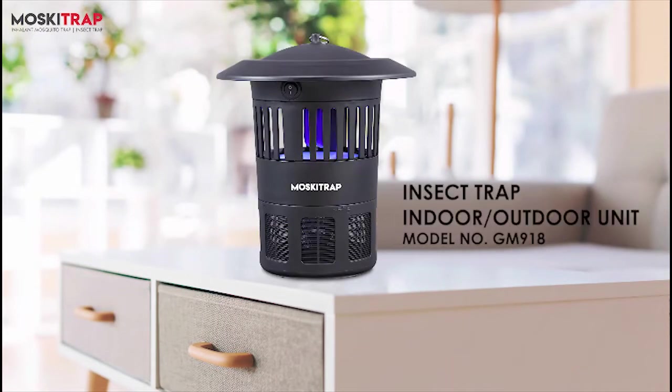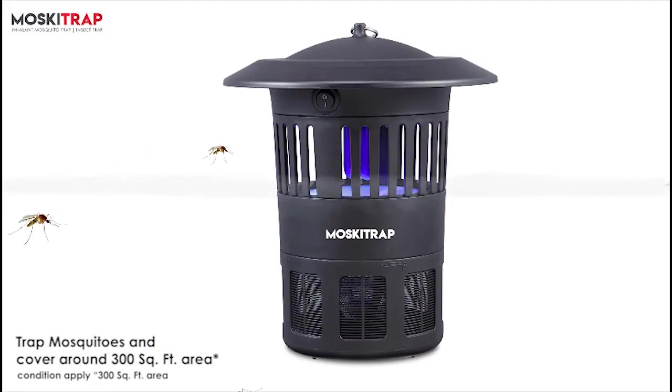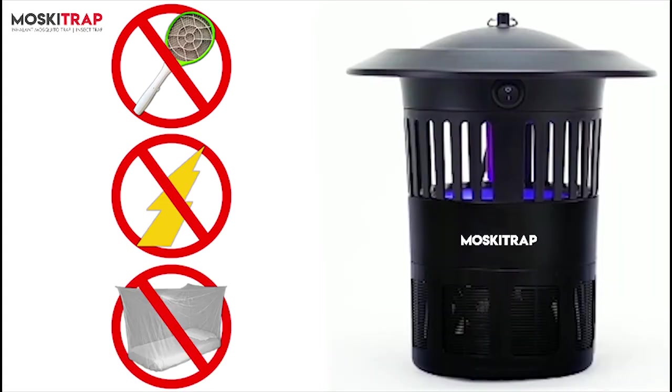Say goodbye to mosquitoes with Moskitrap GM 918, tracked mosquitoes in the cage using bionic UV light. No more mosquito bats, zapping, mosquito nets, etc.